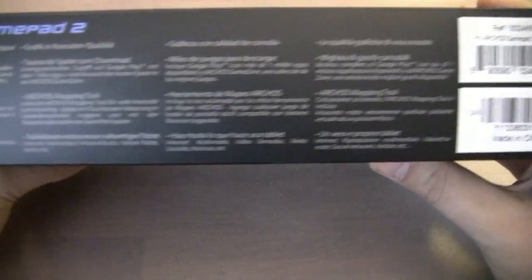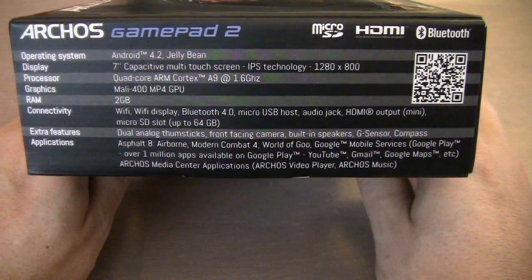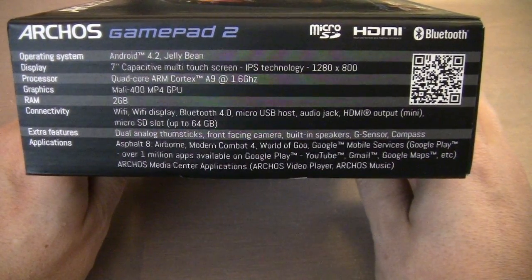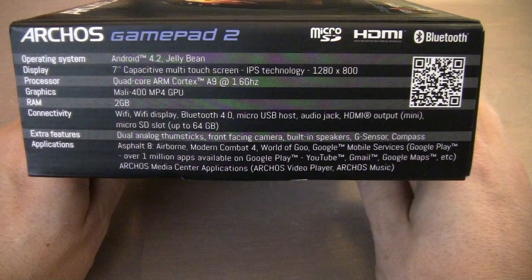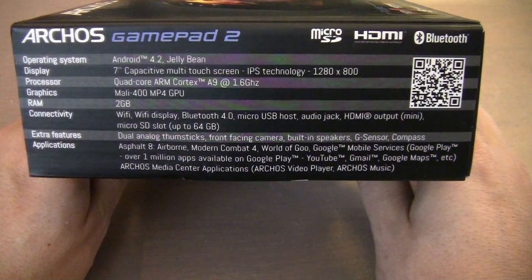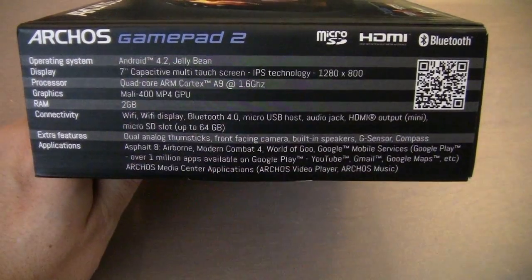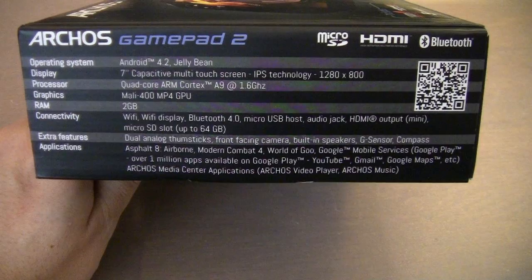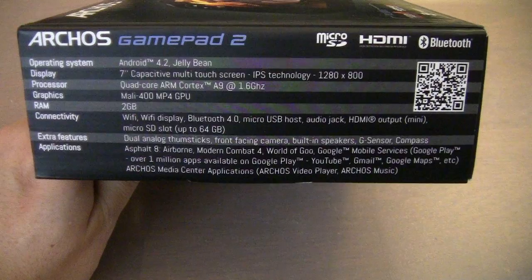Here's some legal information and here are the specs. The screen resolution is 1280 by 800. The quad-core ARM Cortex-A9 is running at 1.6 gigahertz. The GPU is a Mali 400 MP4. It comes with two gigabytes of RAM, which is actually more than most of the other units — they often come with just one gigabyte of RAM.